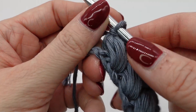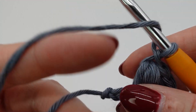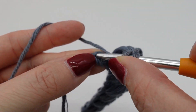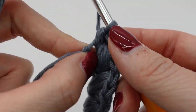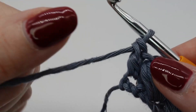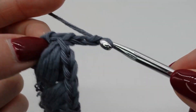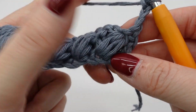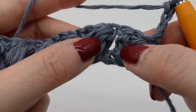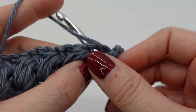This is how it should look like at the end of the row. We end the row with a double crochet in the last chain. Then we chain three for the turn. Turn around. And now we start in the second chain area here and make a double crochet there.